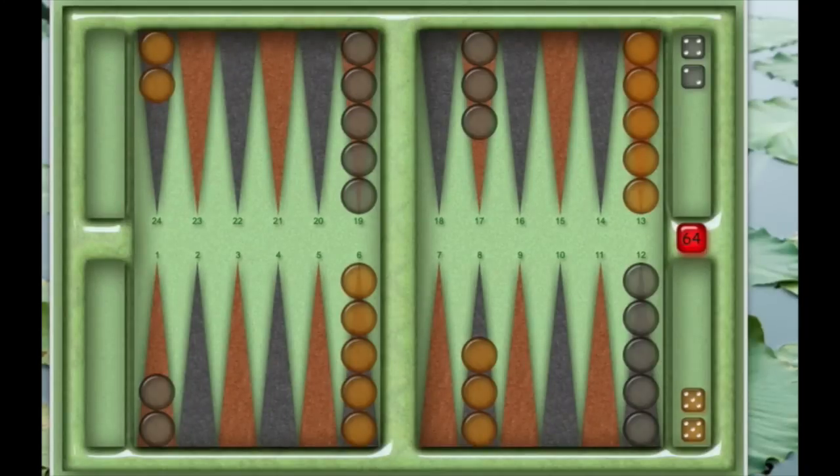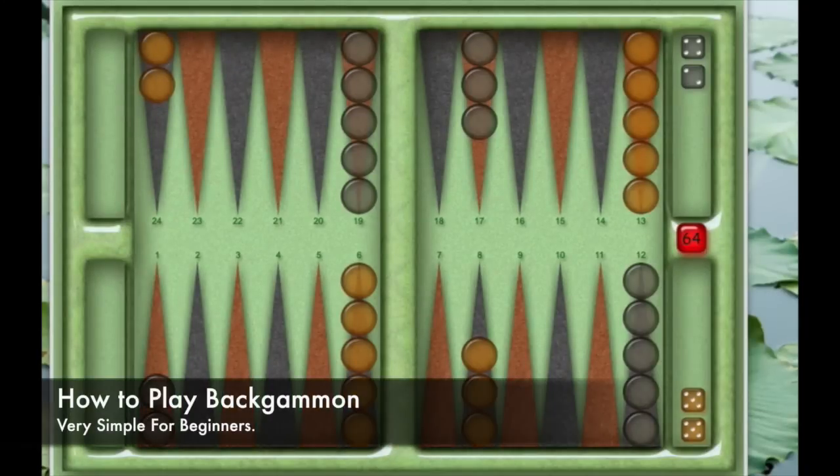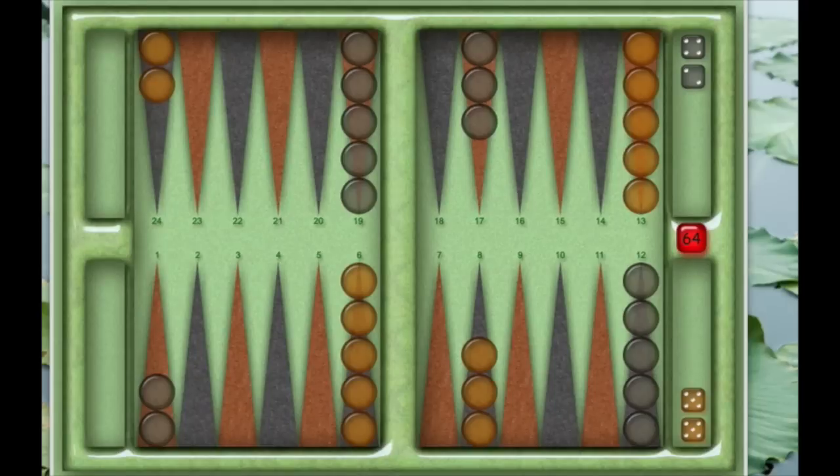Hi, and welcome to this very simple lesson on how to play backgammon. I have played backgammon for 30 years and have taught a lot of children how to play. A lot of people think that when they look at a game like this, it's very overwhelming, but I'm here to tell you that it's very simple. If you watch my few videos, I'm going to show you not only how to play as a beginner, but in later videos, how to play more advanced.